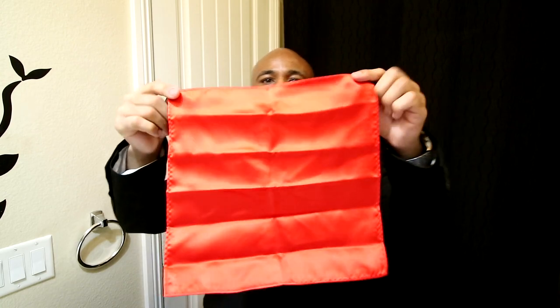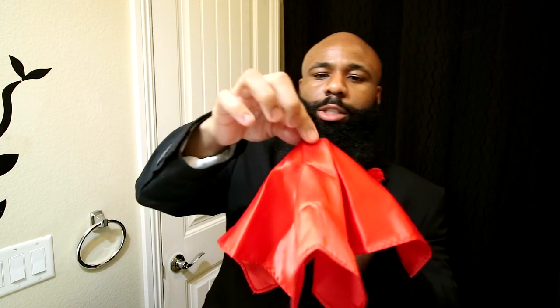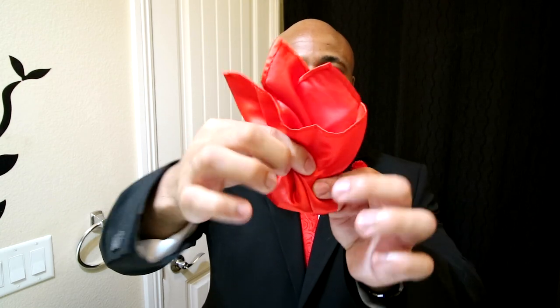If you guys want to know how to do a pocket square as well, I'll show you real quick. It's just a square — the way I did mine was simply pinching it in the middle, going like this, wrapping it around, and you just have it like a nice little fold. Go ahead and tuck it into the pocket — you just want it sticking out a little bit so it looks like three points popping out. I've got my little rose pin at the top pinned to the back.